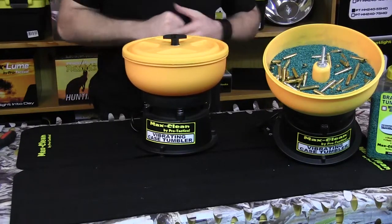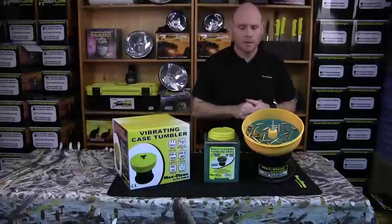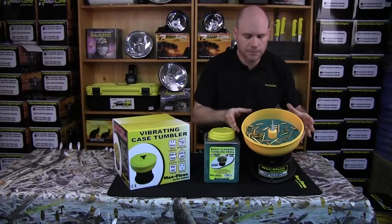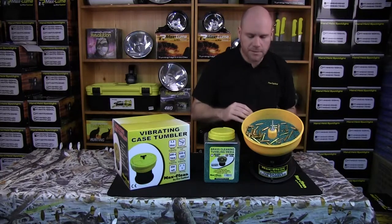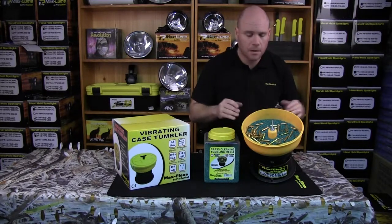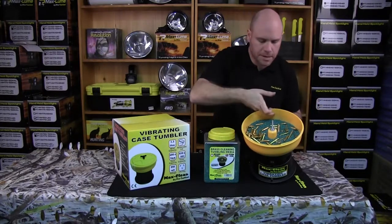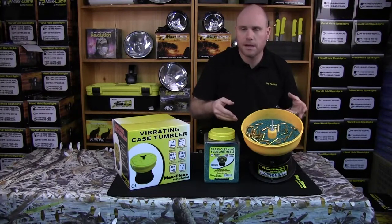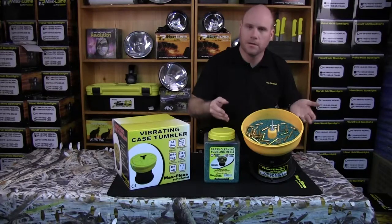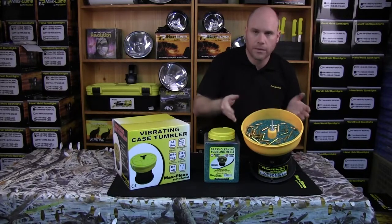Now we're ready to plug the unit in and tumble some cases — put your media and your cases in, and she's fully assembled. With the lid off, I can show you how much media to put in. Fill it roughly half way full of media. With your cases, don't go any more than three-quarter capacity — I've got around 100 .223 cases there at the moment and we can go up to around 250. Fill it half way with media and no more than three-quarters full with cases.